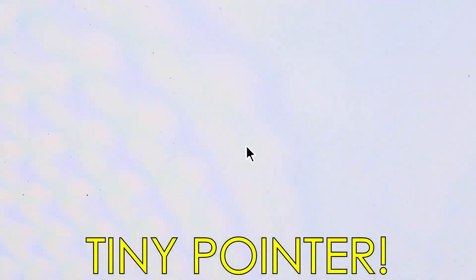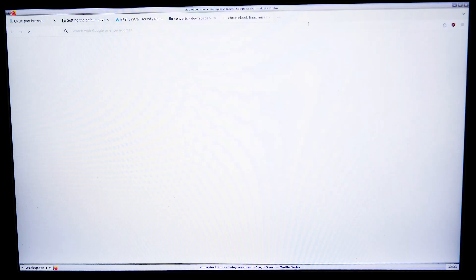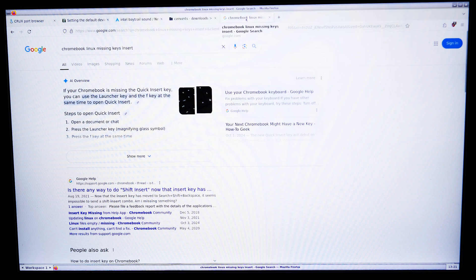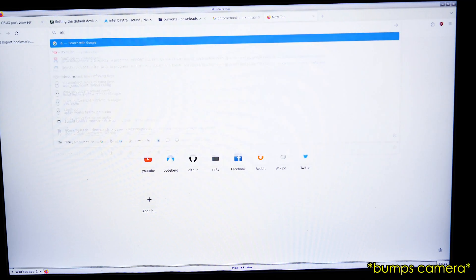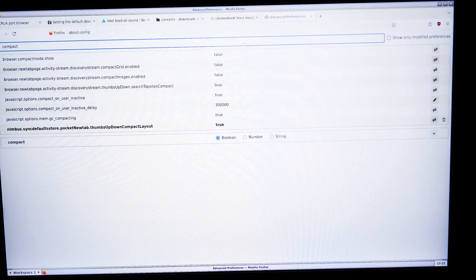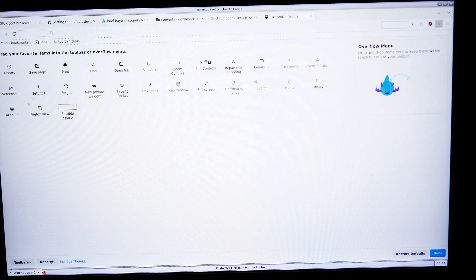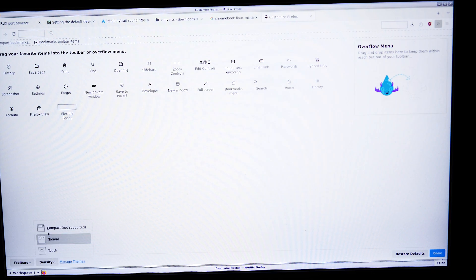When I go into X, the mouse pointer is the size of a mosquito. Fluxbox, which I had to compile, has small text. Firefox also has small text. This size is actually comfortable for me as far as the tabs go, but I still don't like the extra whitespace. I haven't done the compact mode thing yet — compact mode is off — so that's why there's that problem.